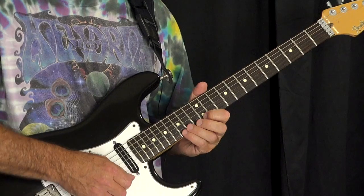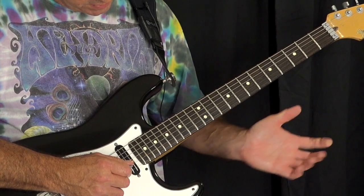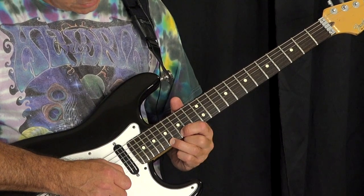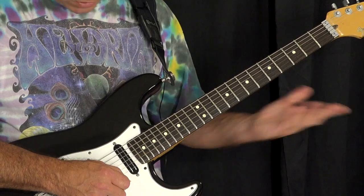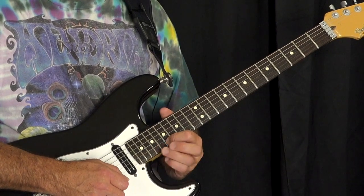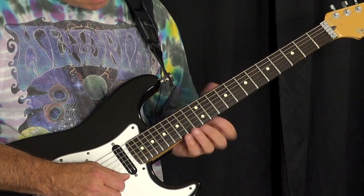You can actually go up the whole scale that way. I like to go 15, 12, open B string, then go 17, 15, open on the B. You can go 19, 17, open. And you can mix that up.